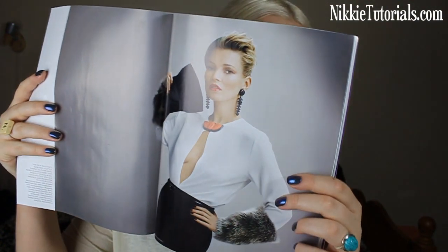Hey guys! So today I decided to do a look inspired by this British Vogue cover of Kate Moss. I absolutely love this cover. The spread as well is amazing. Just look at that. So today I decided to try that look out.